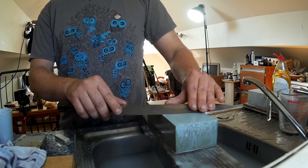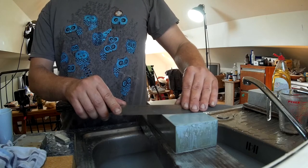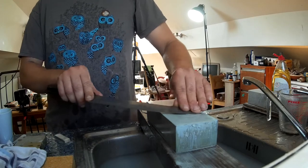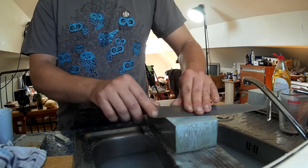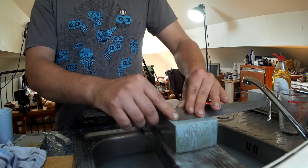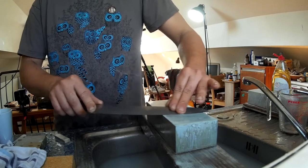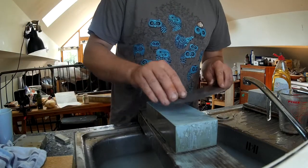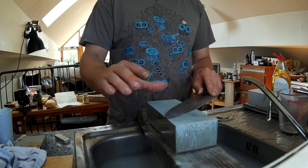I'm going to go about halfway up my thumb, which is probably around 12 to maybe 15 degrees. We're going to come in steeper than that eventually, but first we just set a bevel. When you first start, you might find your thumb is touching the stone. I'm doing it here because that's probably how you'll start, and eventually it trains you to build muscle memory for that position.